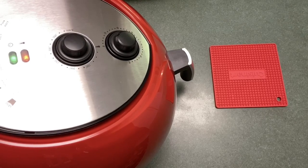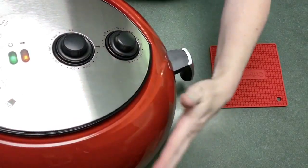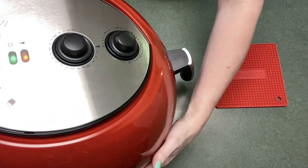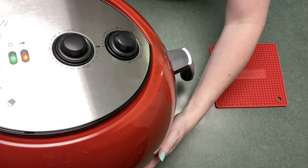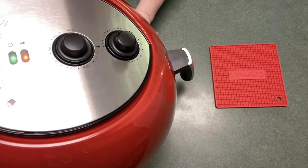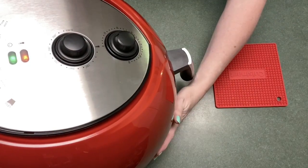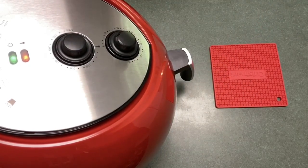One good thing is it doesn't have any weird smells like a lot of new appliances have — you know, that burnt plastic smell. No smells at all. As far as touching it, it's warm here on the sides, and down here it gets hot, but it's not burning your hand. You wouldn't want to keep your hand near the exhaust in the back. So far loving it.